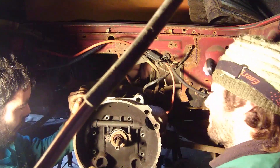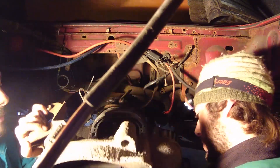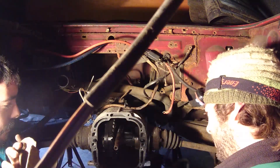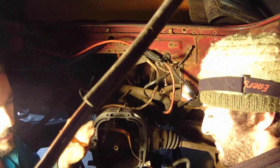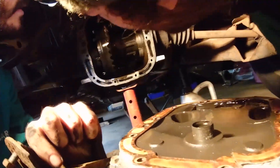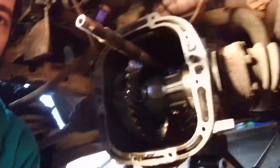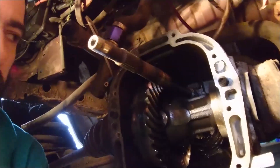That's free on one side — it was just on the pin on the other side. There we go. We don't need the gasket. So that's the old VW bell housing off, and we just need to change the input shaft.